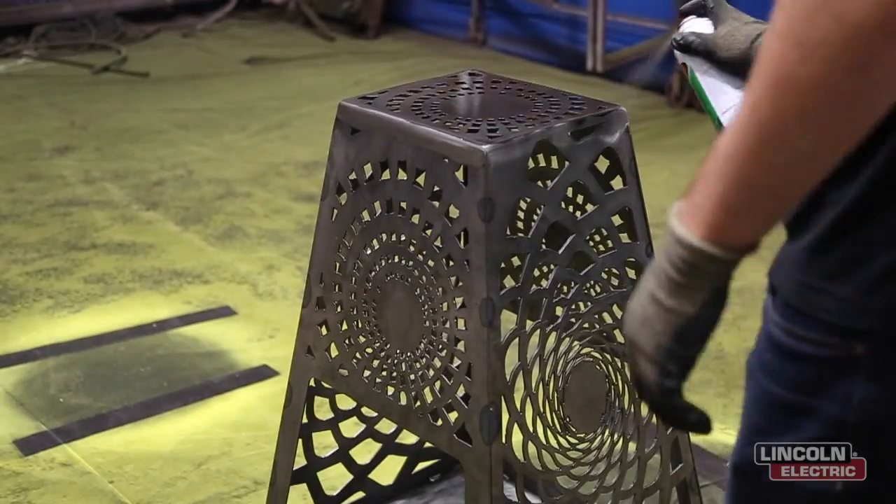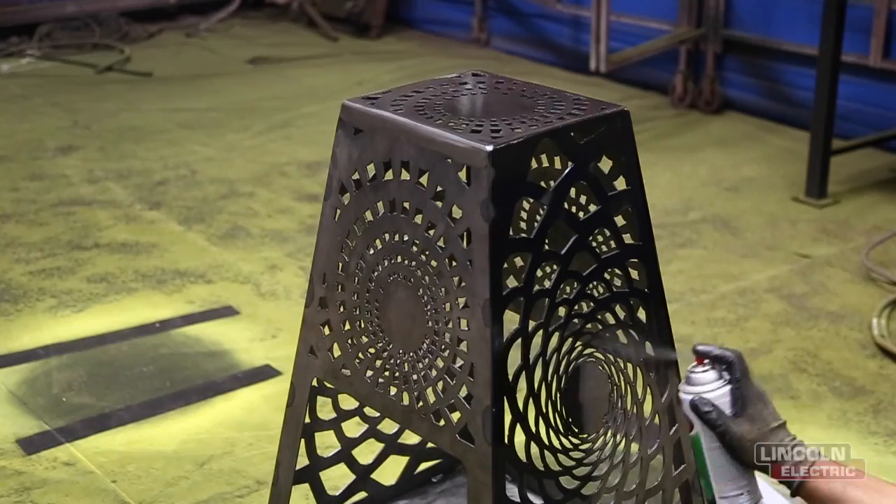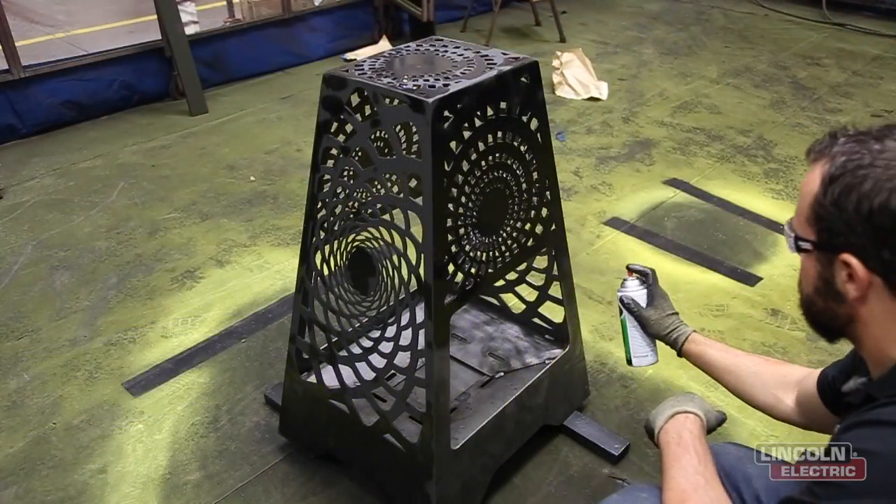After I was finished welding it, Mark needed something to do, so he went and got us a can of spray paint rated at 1500 degrees and he spray painted the inside, the outside, and underneath, and it looks great.